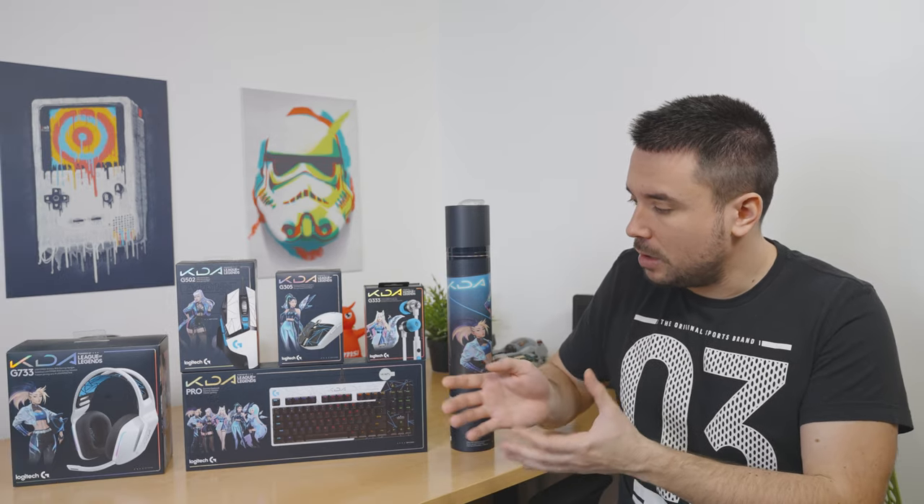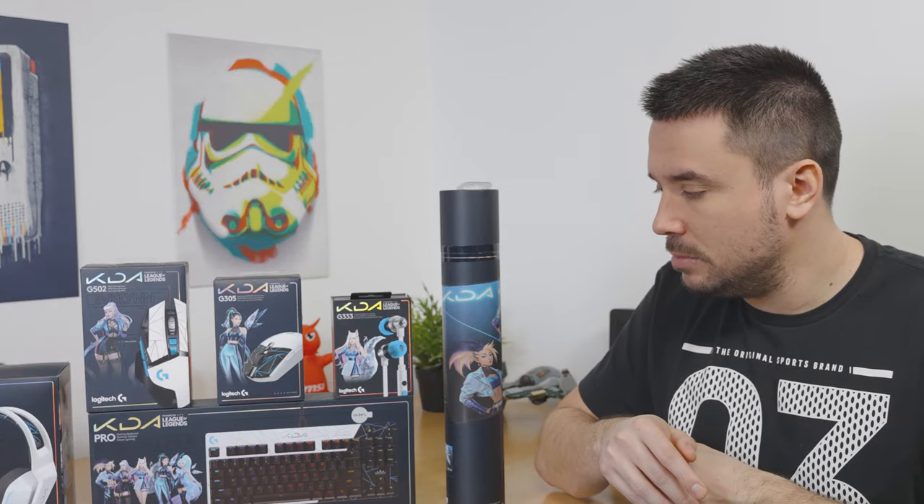This would be one of those times where I would say something like 'product haul' — no, I'm just kidding. Or am I? Stay tuned.